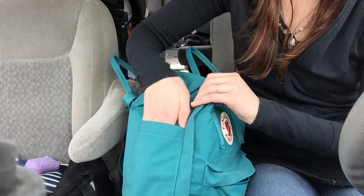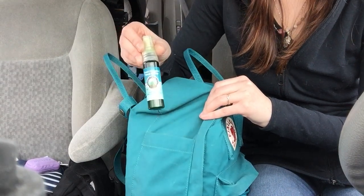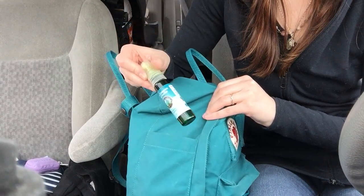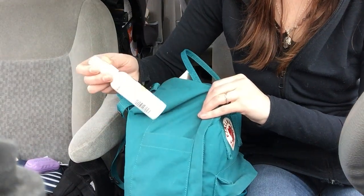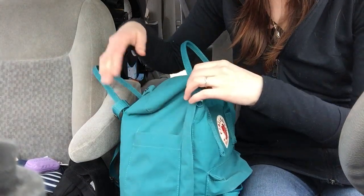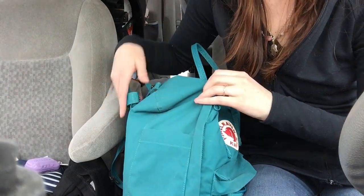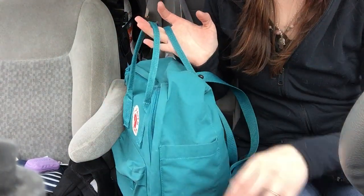On the side pocket I have Poofy Organics clean crafters hand purifier and Whole Foods hand sanitizer — I have two in here, I don't know why. I had some tissues in here but I used them all. And on the other side I just keep my phone, but I'm using it right now.